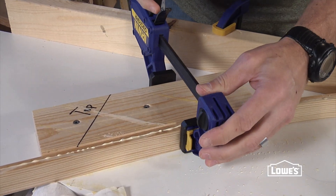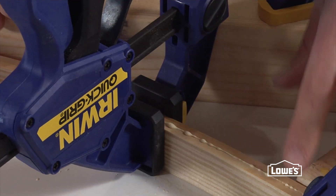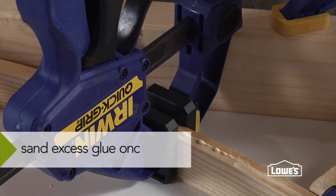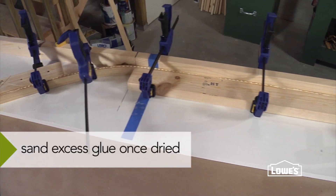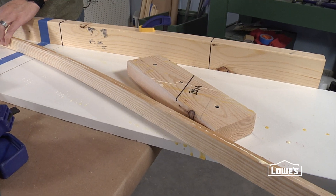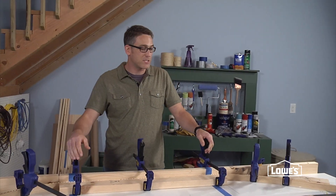Add a couple of extra clamps along the length of the wood to ensure the glue is getting good contact. The glue squeeze-out is good because it means you're getting enough glue in there to hold the structure when it's laminated. Then let it all dry according to the glue manufacturer's recommendation. Remember, the jig creates the bend and the glue holds the bend. It's a pretty simple process and it gives you a lot of flexibility in building really unique projects.